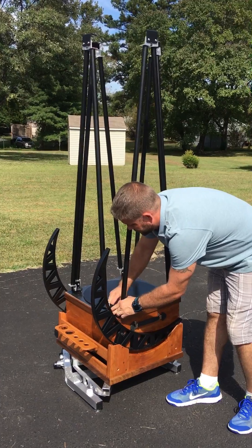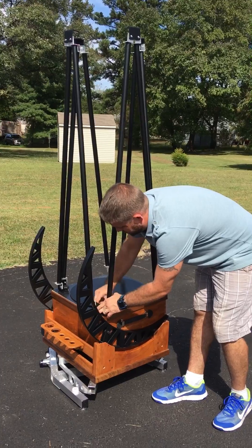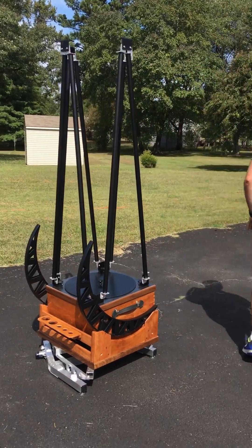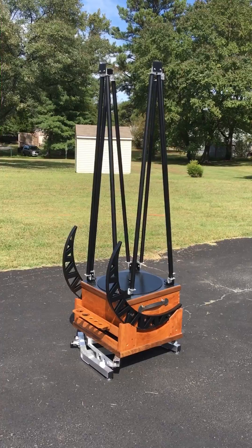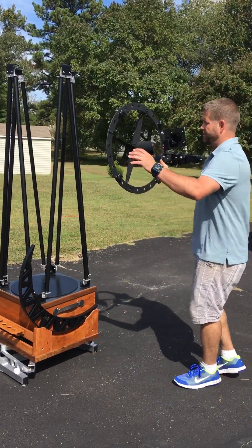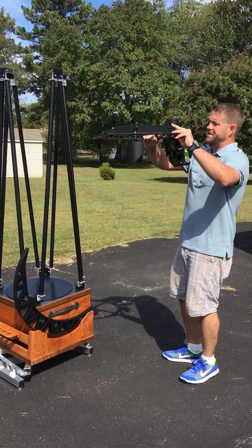Now I will go and grab the UTA and we'll put the UTA on. As you can see the top is already spread open — it's ready for me to set the UTA on. Here I have the single ring UTA. You can see I can pick this up with one hand, very lightweight. What I like to do is identify where the focuser is going to go on this telescope — it's on the left side.